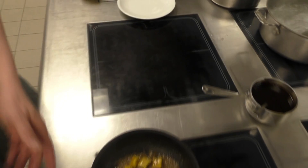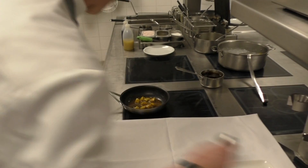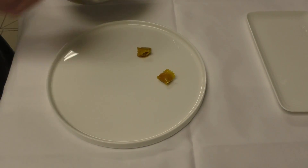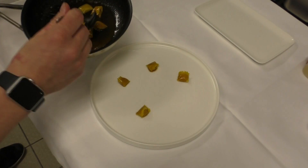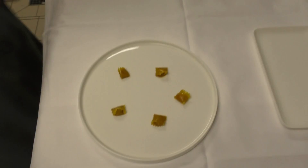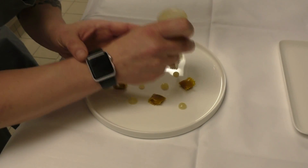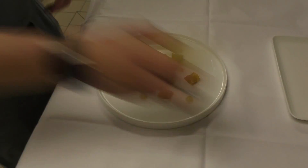And now we can glaze it. Pour a little bit more. And let's get a little bit more.